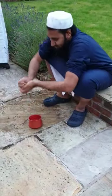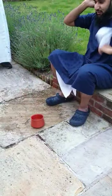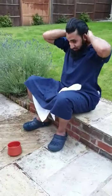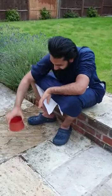For masah, you just need wet hands. Wipe to the back of the head and bring it back down, then do the ears, massage of the nape, and khilal of the beard — and that's done.